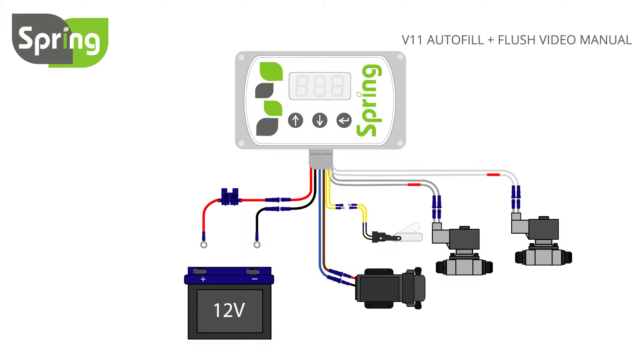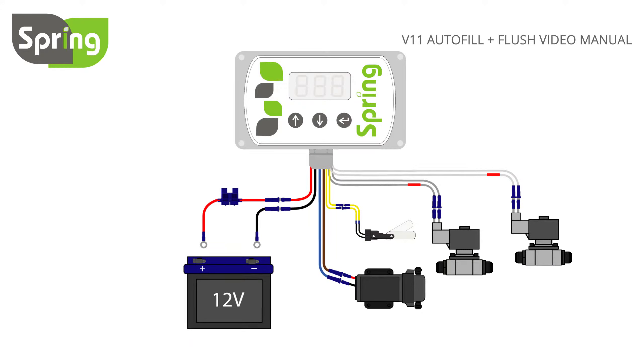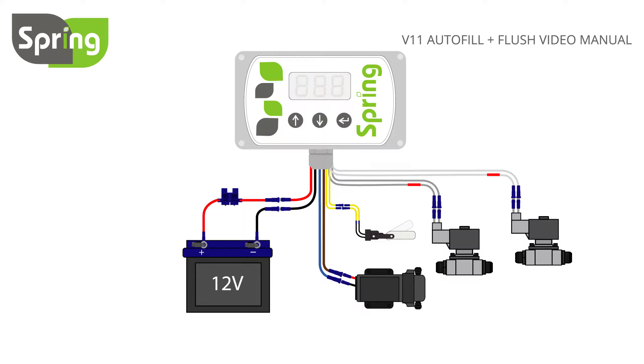Then attach the level switch using the yellow controller wires. Now attach the black ring crimp to the negative battery terminal and the red to the positive. The 10 amp fuse can now be fitted. Remember, fuses should only be fitted once all connections have been made.